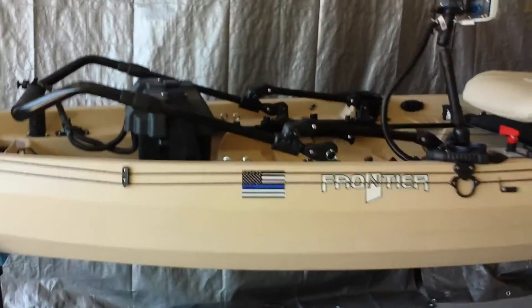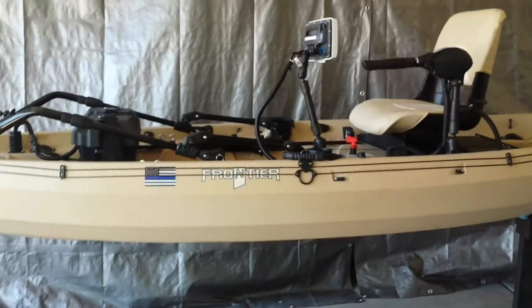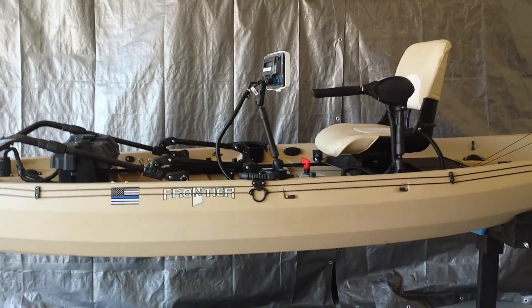So that's the breakdown of my updated New Canoe Frontier 12.